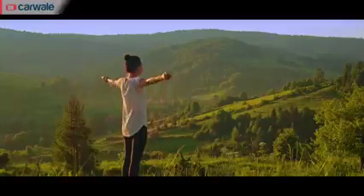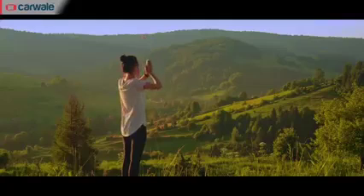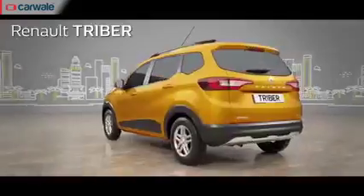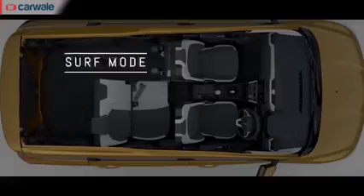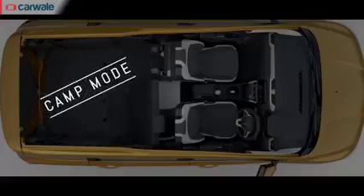This year, we decided to celebrate World Yoga Day by doing it a little bit differently. Flexibility is one of the high points of performing yoga, but it is also one of the high points of the Renault TribuD, which is not only an ultra-modular car with four flexible modes and 100 plus seating combinations, but also one of the safest cars out there.